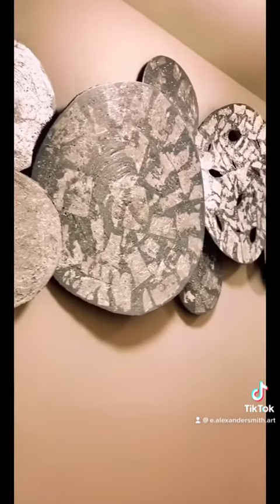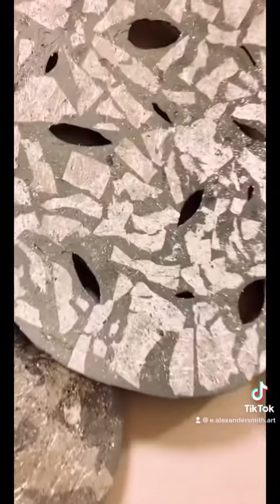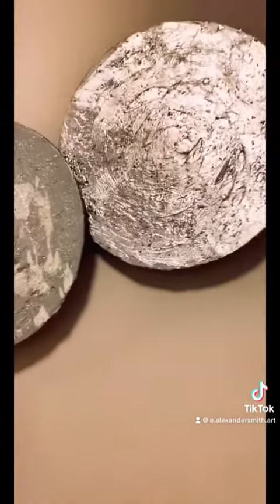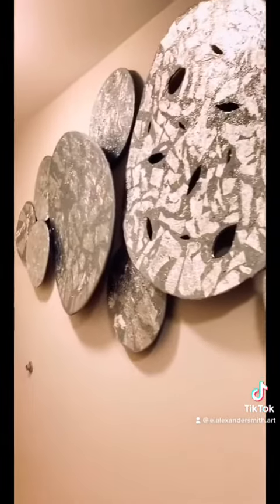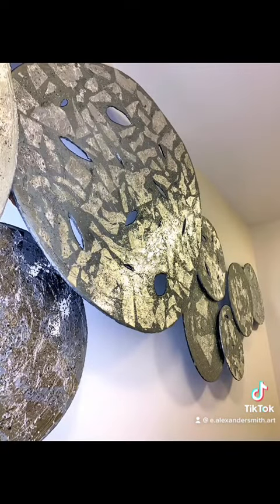A nice high-end look. The texture caused the cardboards to raise a little bit, so it gave the circles a nice curve which gives a 3D effect.